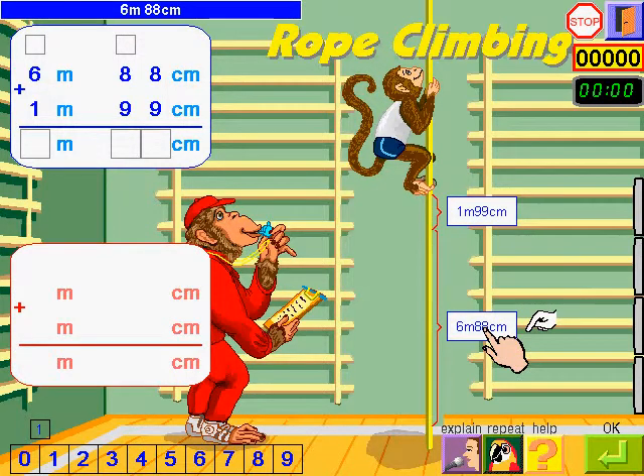6 metres and 88 centimetres plus 1 metre and 99 centimetres. I add the centimetres.